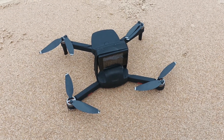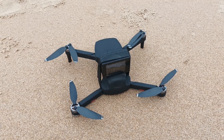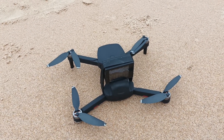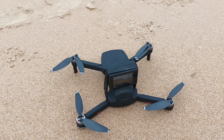We landed successfully. In the end the drone lost the GPS signal, so the camera was still interfering with the GPS. But when the battery went down, the drone started coming back, and just at this point it lost the GPS signal. I was able to bring it back home.